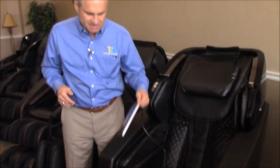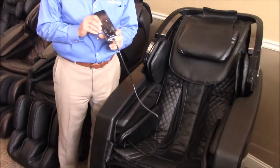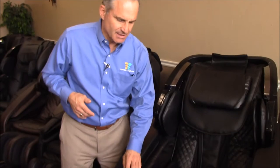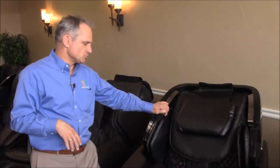You'll also notice it doesn't have a pedestal remote — it has a remote that hides in a side panel. It's easy to use and very versatile with lots of features accessible through the remote control. It also has Bluetooth, which allows you to pair your phone or tablet to the chair and play your music over the speakers, so you can listen to whatever you want at your leisure.